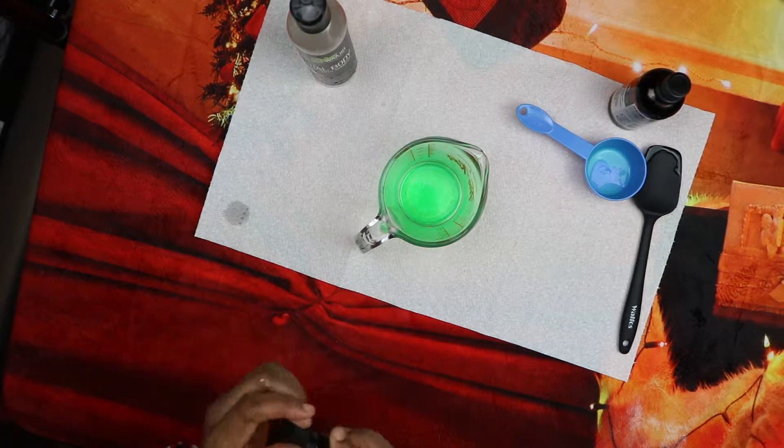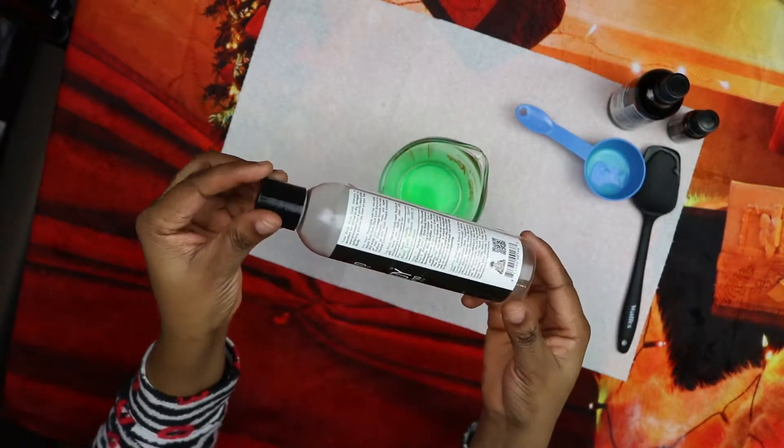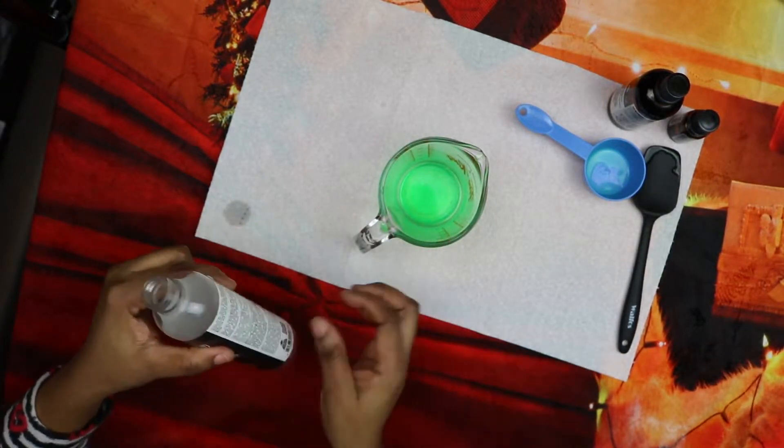You will then transfer your mixture into a plastic squeeze bottle like this. You can use anything you have at home, but a squeeze bottle works well — just transfer it in.